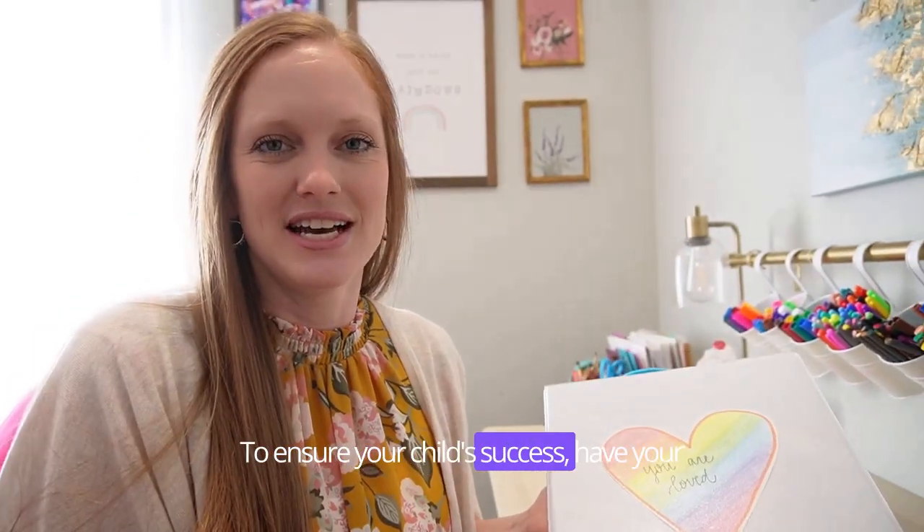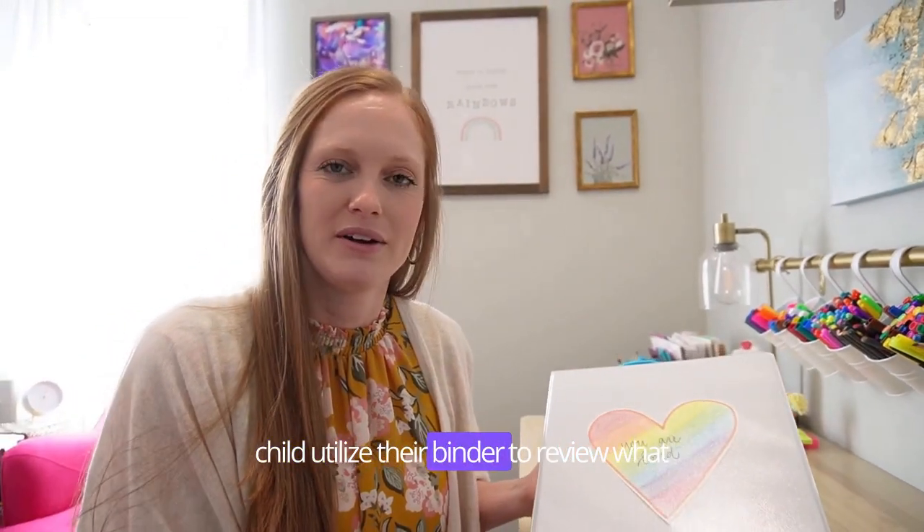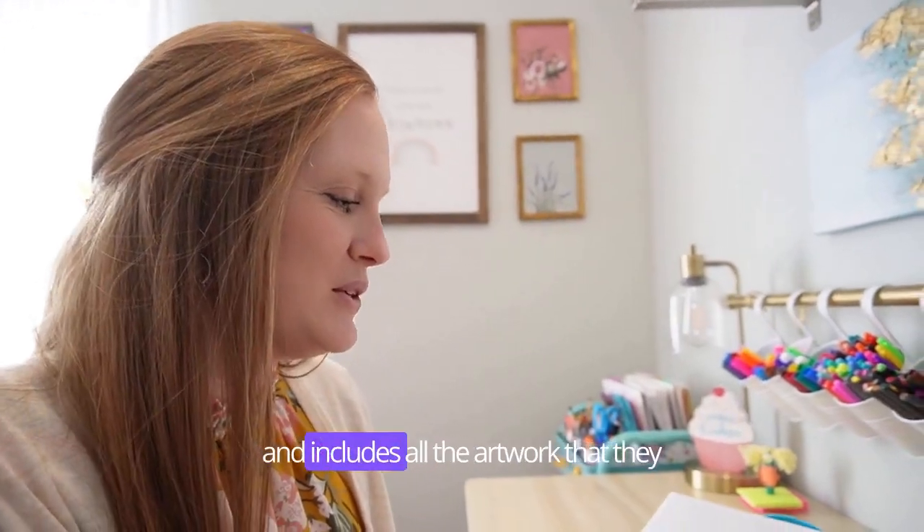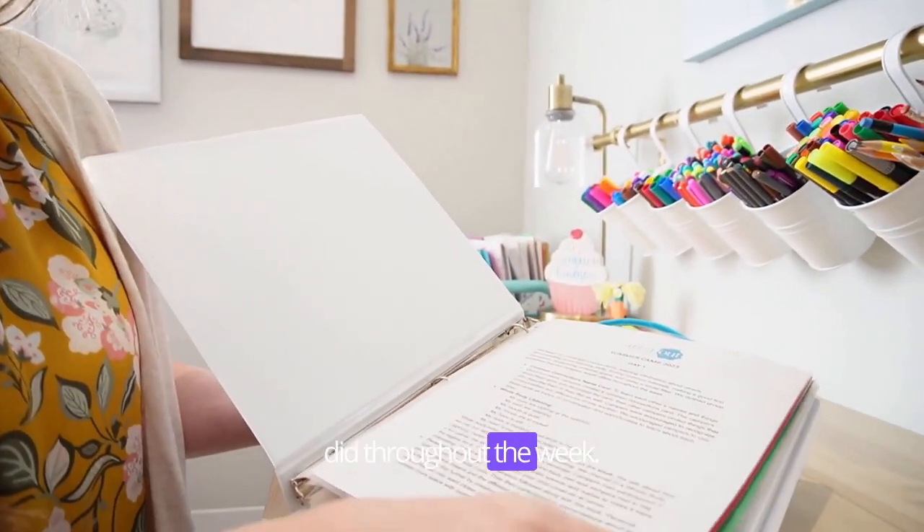To ensure your child's success, have your child utilize their binder to review what they did during summer camp. The binder acts as a tangible reminder and includes all the artwork that they did throughout the week.